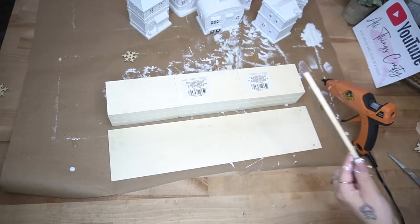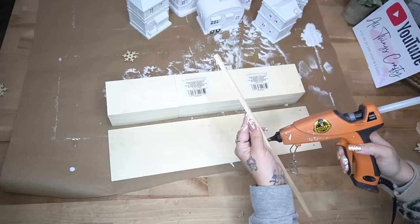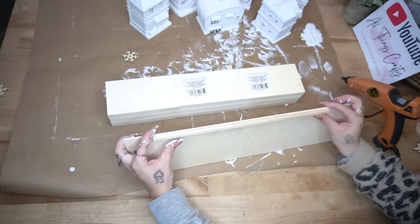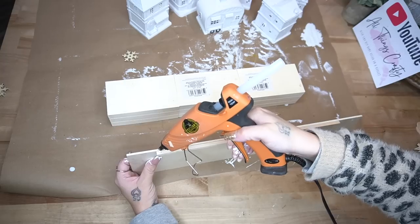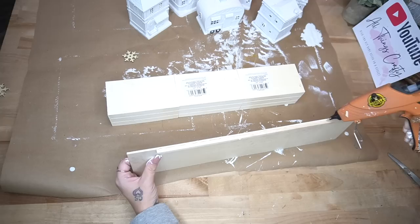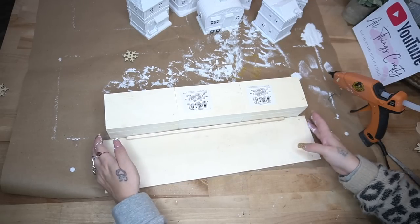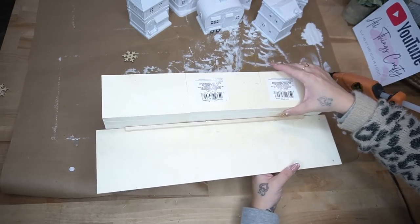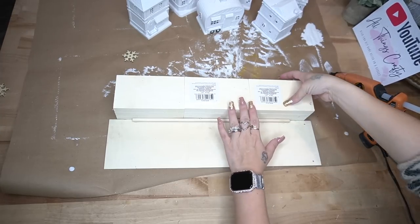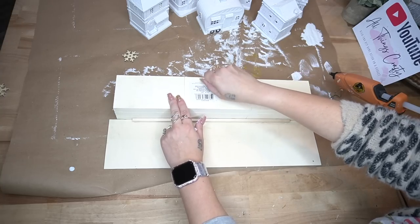I take a scrap wooden dowel and glue that to the edge of the wooden sign, then glue those all together. The sign is super thin and wouldn't hold well glued directly to the boxes, so the square dowel gives a little extra surface area to glue to. Once I glue those together and let it dry, I take the stickers off the boxes and paint everything with my white Waverly chalk paint.